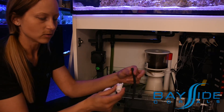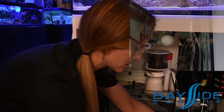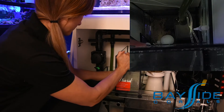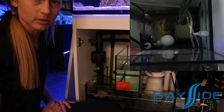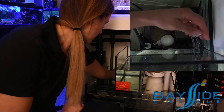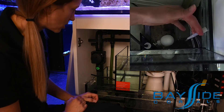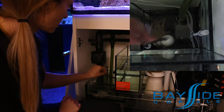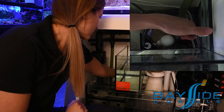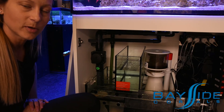So once you get that cleaned out, rinse it out real well under the tap, and you can go ahead and install it all again. Once that is all together, you can put your top-off container back in. Open the valve that comes out of the container to make sure that there is water flow. There you go — you can see there's water coming out. So now I'll go ahead and hook the hose back up, just make sure it's on there nice and snug. And that's how you clean out the auto top-off hose.